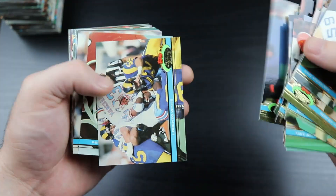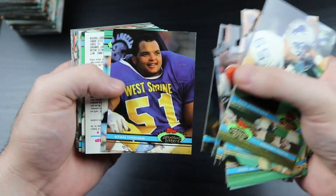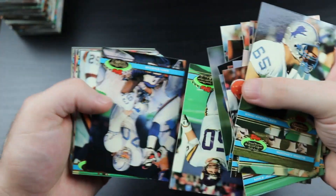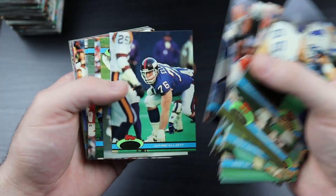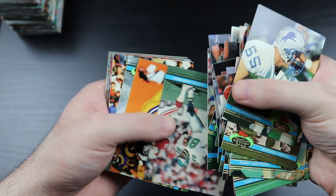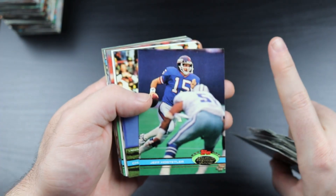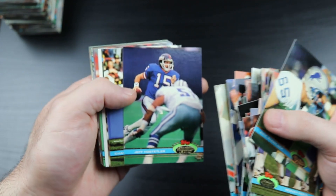Jay Novacek. Flipper Anderson. Mike Rozier. Bruce Matthews - Hall of Famer. Barry Owen, Jumbo Elliott. Jeff Hostetler - believe it or not, a Super Bowl winning quarterback.